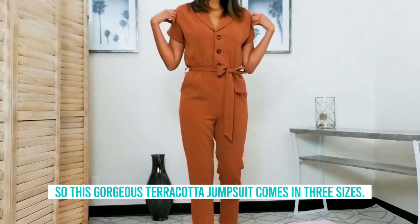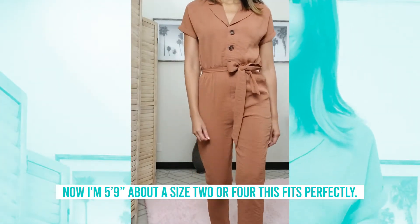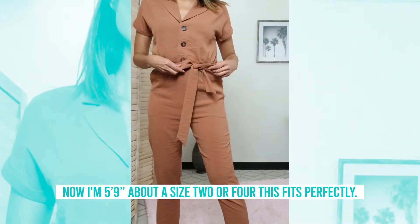This gorgeous terra cotta jumpsuit comes in three sizes: small, medium, and large. I'm 5'9" and about a size 2 or 4, and this fits me perfectly.